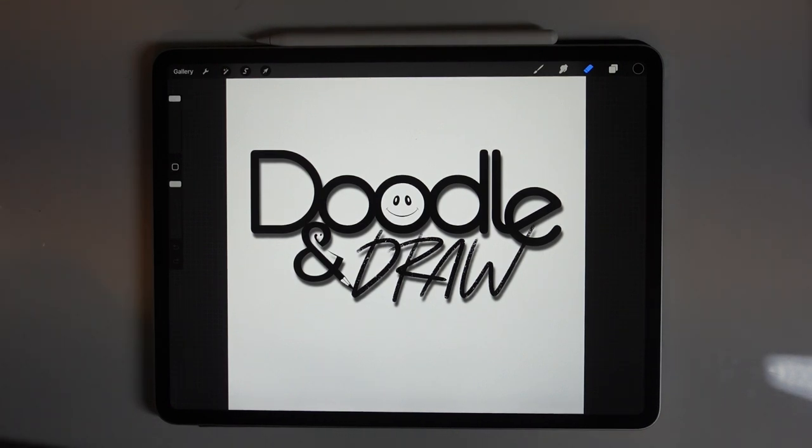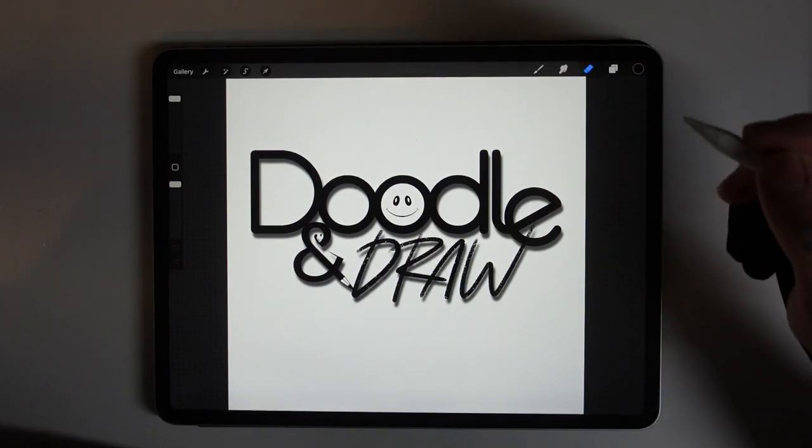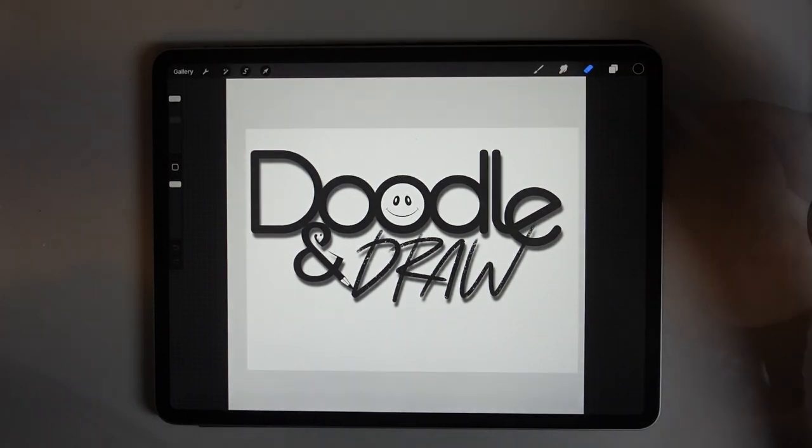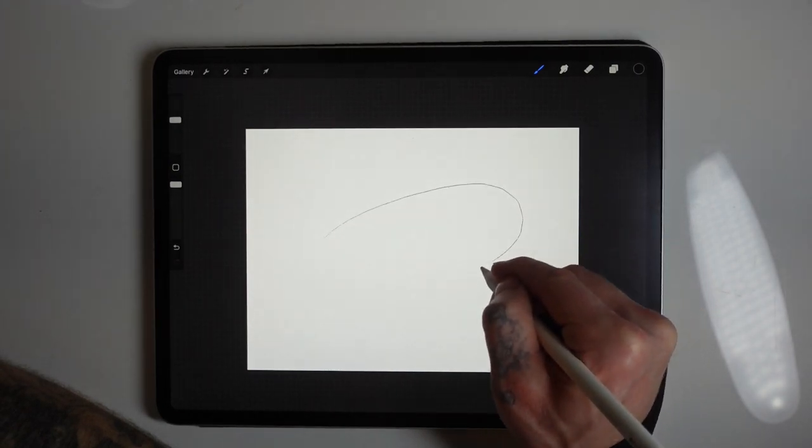Hi, thanks for clicking. Today I'm going to show you how I would draw a Mako shark using simple shapes and simple lines to build a construct that we can then work upon.